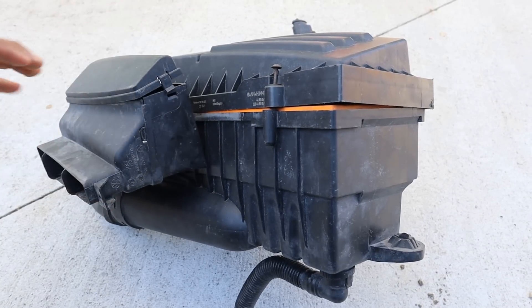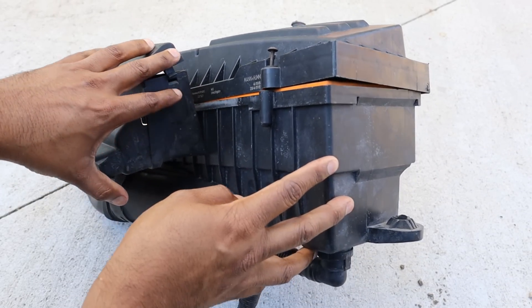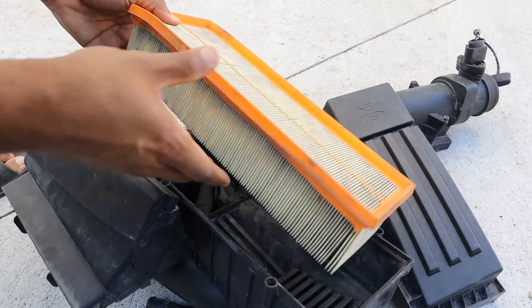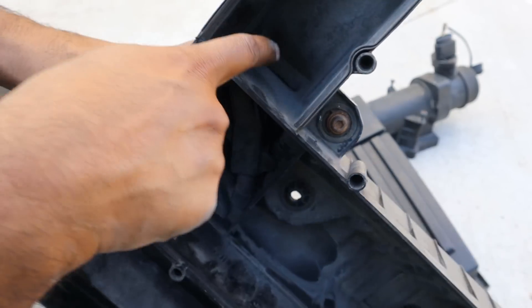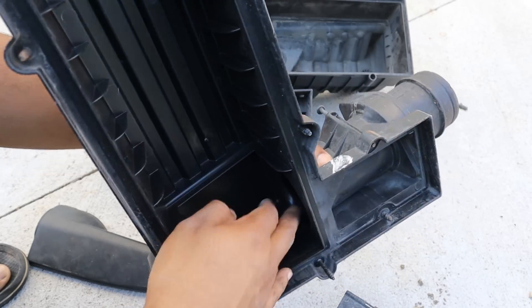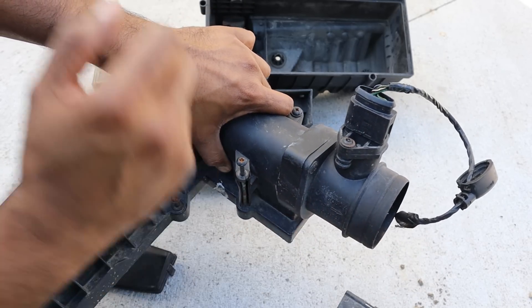Here we've got the air box assembly where air begins its journey at the front of the vehicle, sucked down to the bottom of this air box. The air makes its way up and gets filtered through the air filter. Inside the bottom there's a spring-loaded flap that acts like a bypass to allow extra air in. Most of that filtered air passes past the mass airflow sensor and then onto the inlet of the turbocharger.